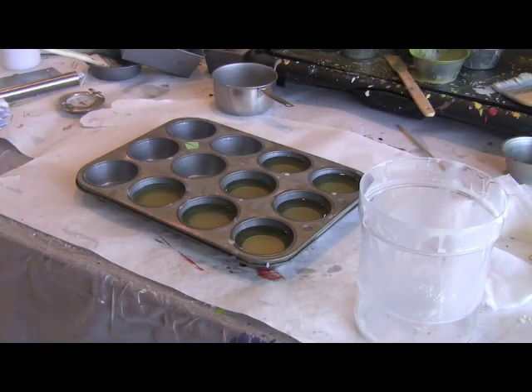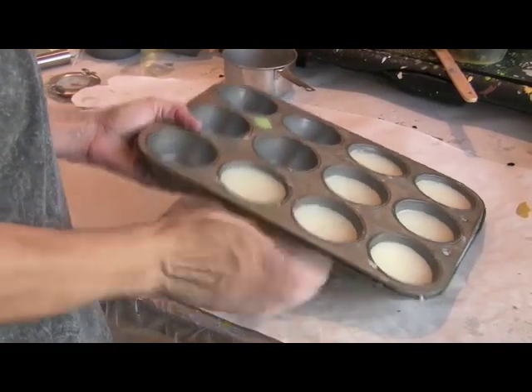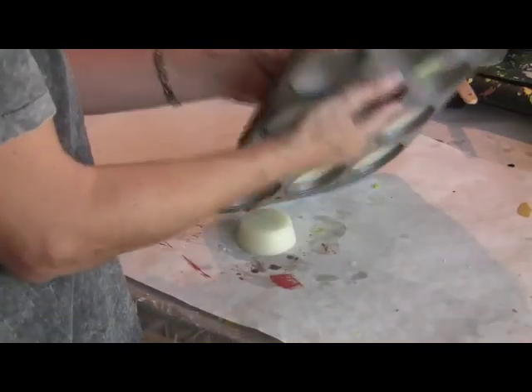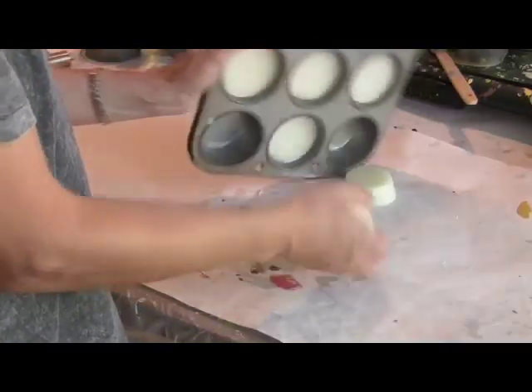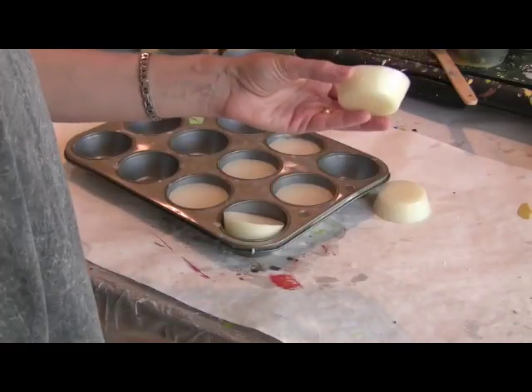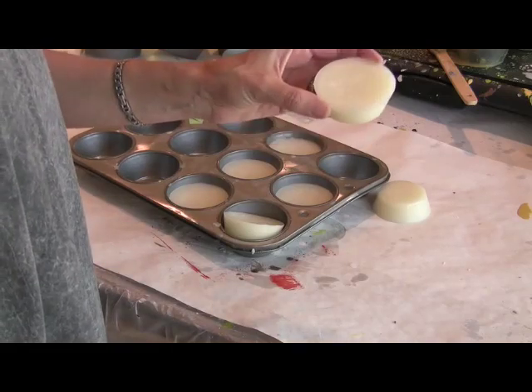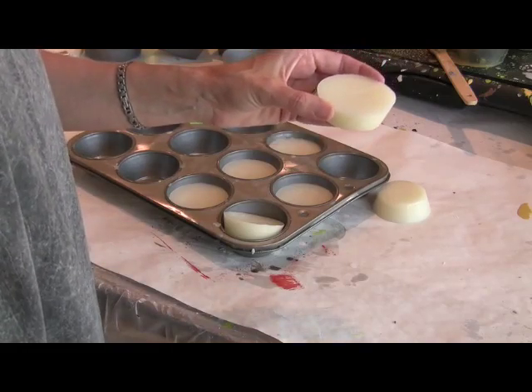Let the Damar cool completely. Some people like to refrigerate it, although I don't have a separate refrigerator for non-art things, so I just let mine cool. Once they're completely cool they should pop right out of the tins. The Damar has dried in the cups — just give them a little pop on the bottom, turn them over and they come right out. You can store them in a sealed plastic bag, and when you're ready to use them just put them into a cup on your palette and they'll melt so you can mix them with your other colors.